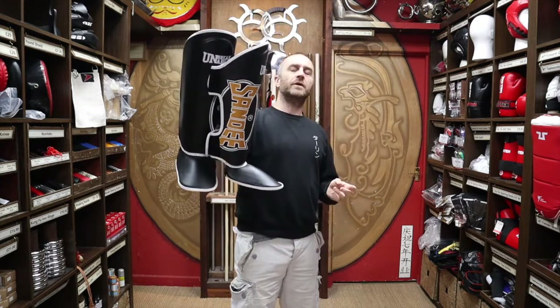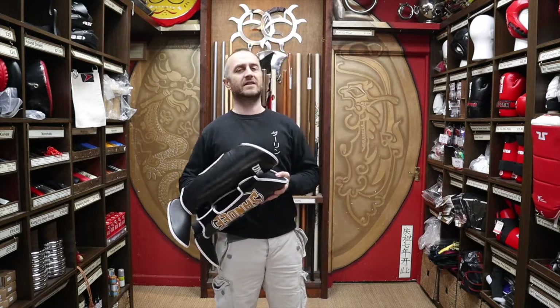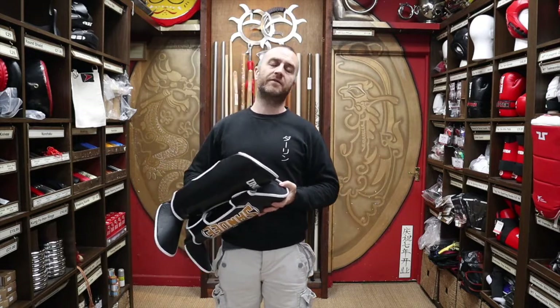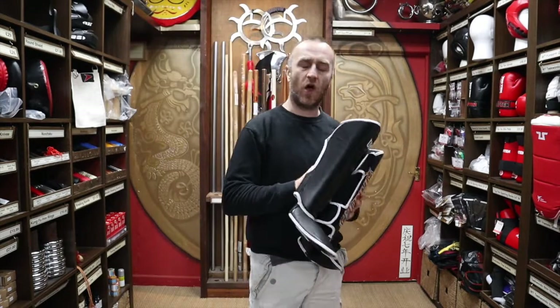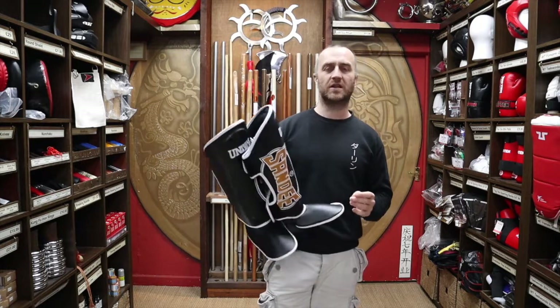Sandy is no exception to this. There are other brands as well — Tokaido only produce stuff for karate, they're the kind of guys we want. Cleto Reyes are absolute experts in their field of boxing. Sandy is one of the brands that produces stuff only for Thai boxing, and that's the type of kit we want to be selling at Enzo Martial Arts.